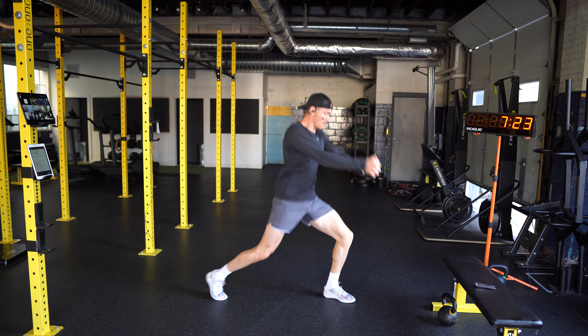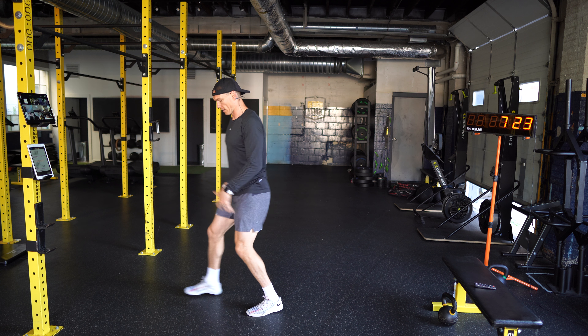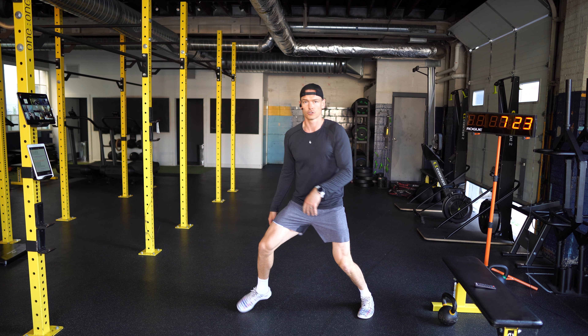I want to rotate and back fast, getting your balance. So the other side here — I'll show you from the front.